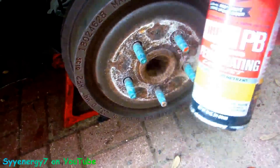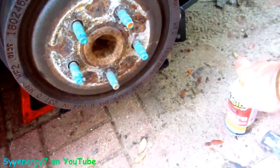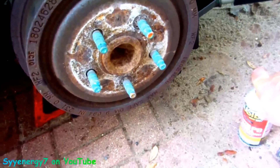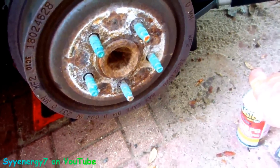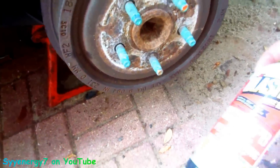Use PB Blaster, but I've actually heard Kroil works better than PB Blaster. I've heard that ATF transmission fluid with kerosene mixed together and a couple other things is better than this stuff, even though this stuff is pretty good though.